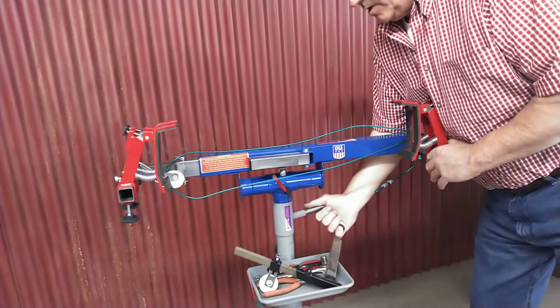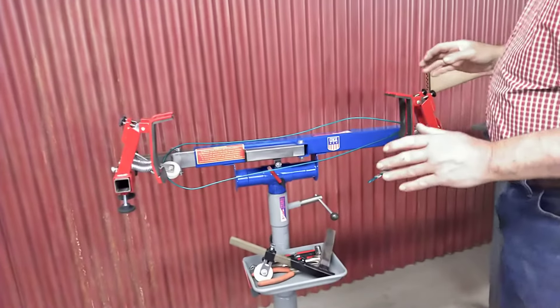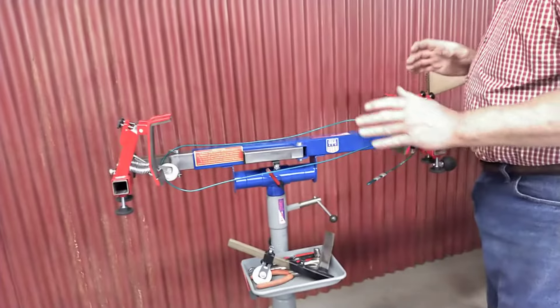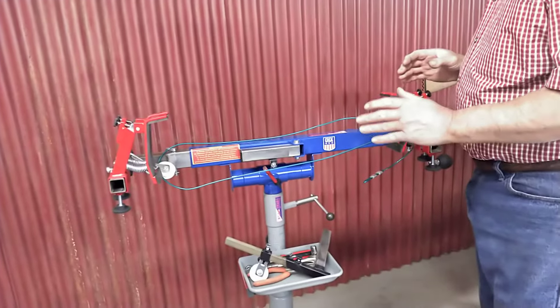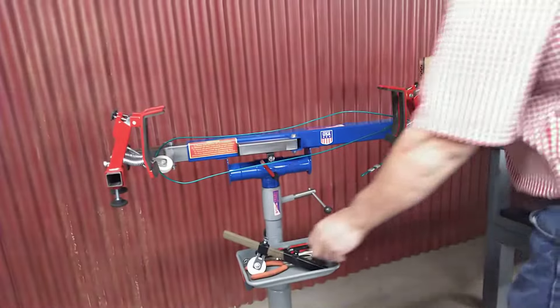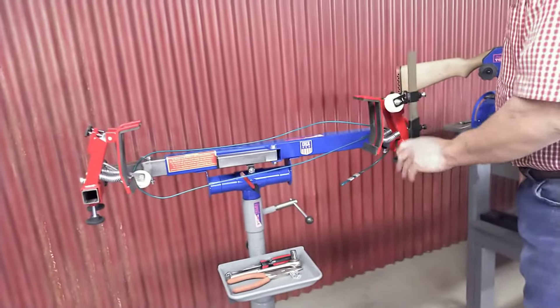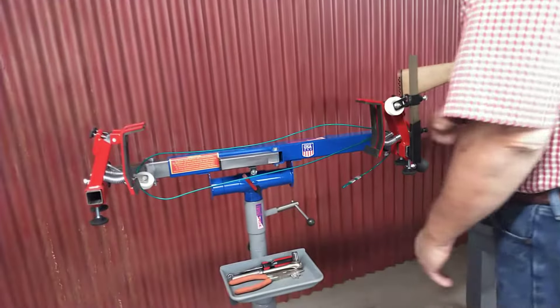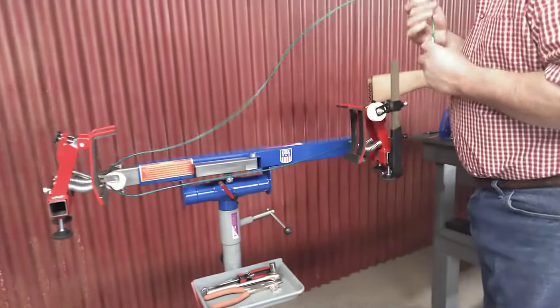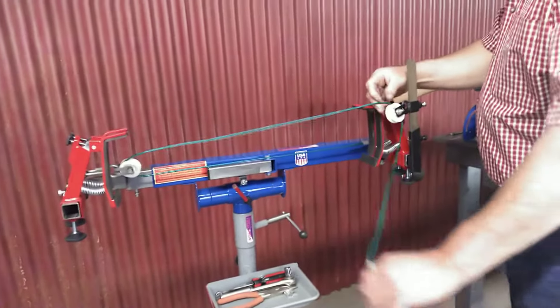We're working with our pedestal here, which is a pretty sweet deal. If you're working with your bow and you've made all your adjustments but need to draw that bow, here's what you do. Here's the draw head — that's what I call it. We'll just take our cable and go through here.